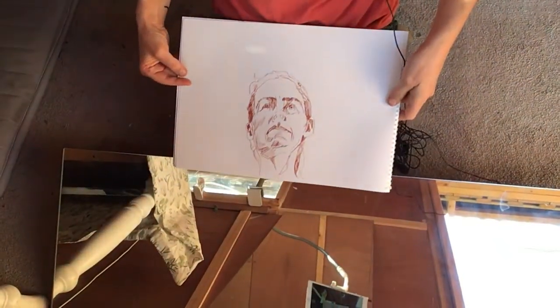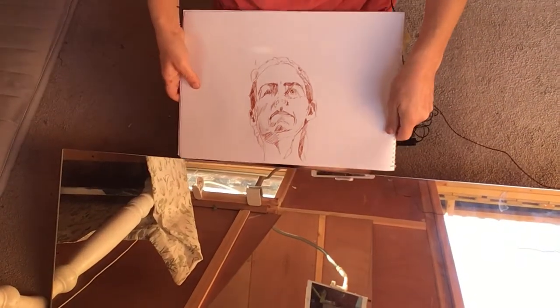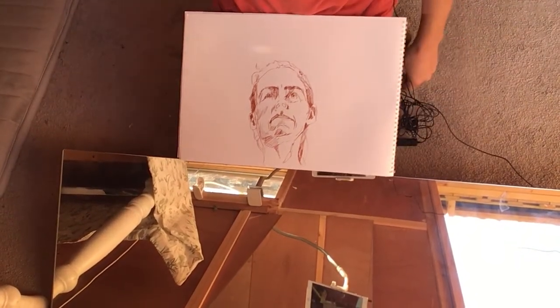Hi. Hello there. I've almost finished this and I thought it might be an interesting thing to just record a little bit of it.